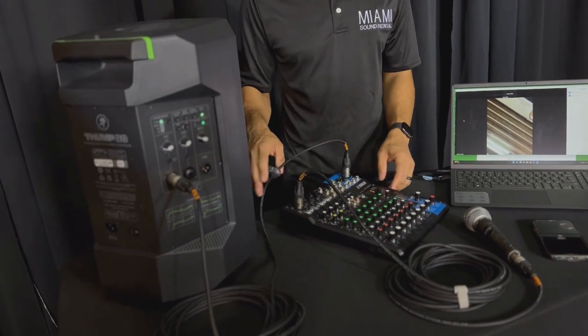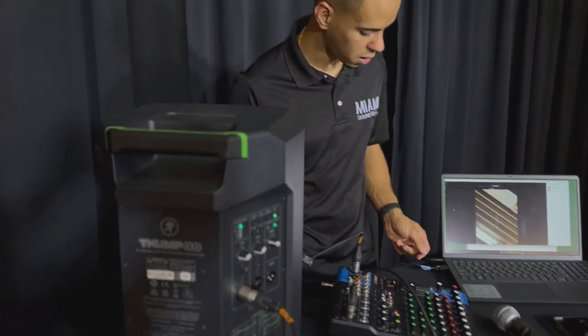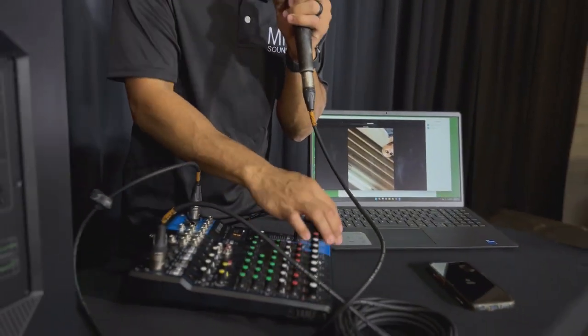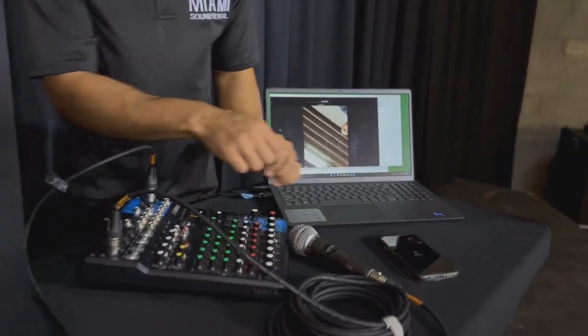Then we plug in our USB — which I already have done here — into the laptop. Once we do that, we should have audio already, and you can probably hear it already on the Zoom meeting.